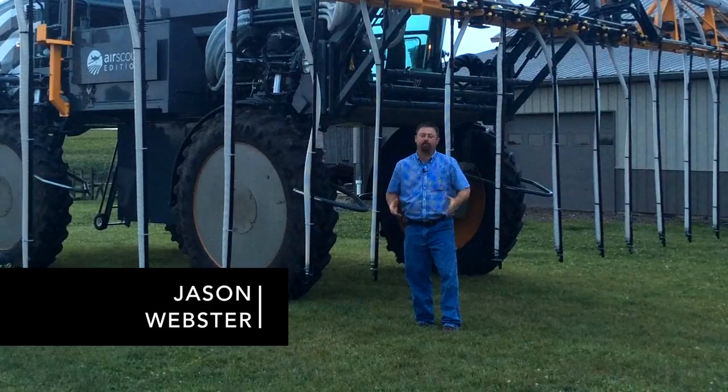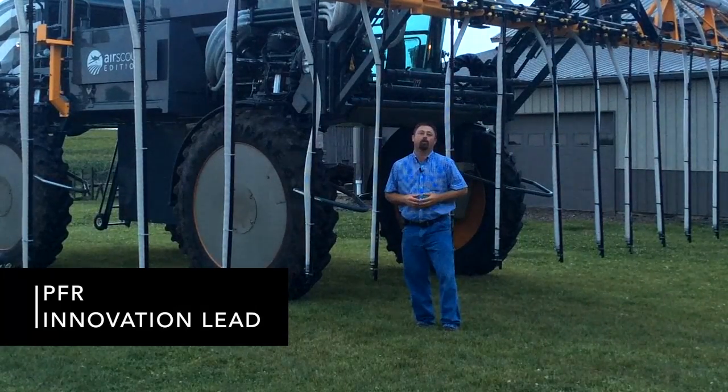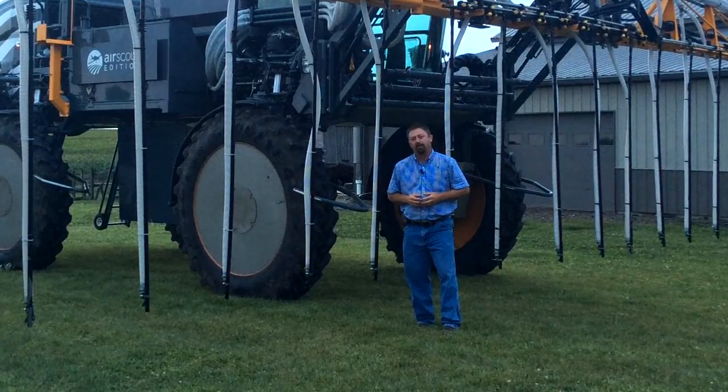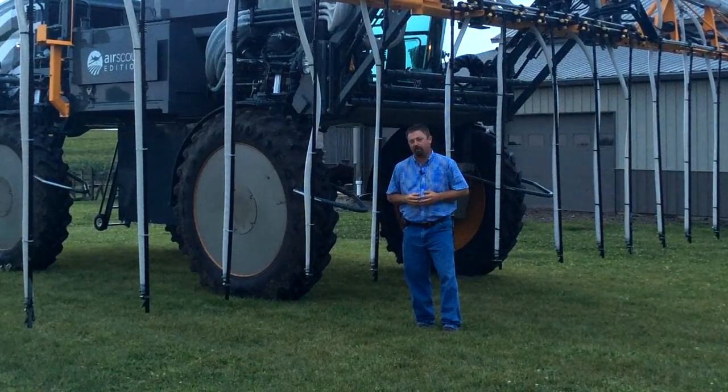Hi, I'm Jason Webster, Beck's Hybrids' Practical Farm Research Innovation Lead. Today we are just west of Peoria, Illinois — near Princeville — and we're doing some Practical Farm Research agronomic trials involving cover crops.